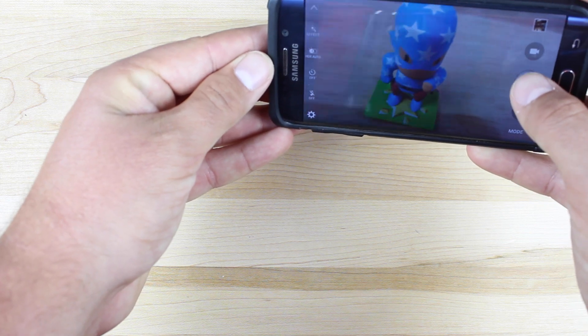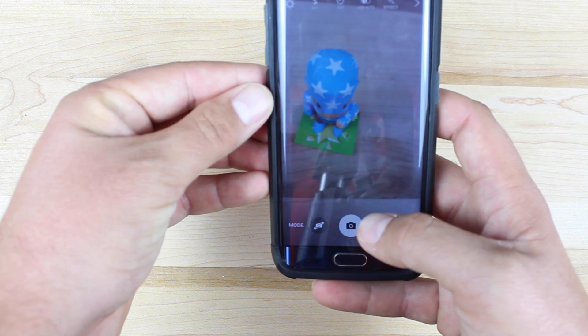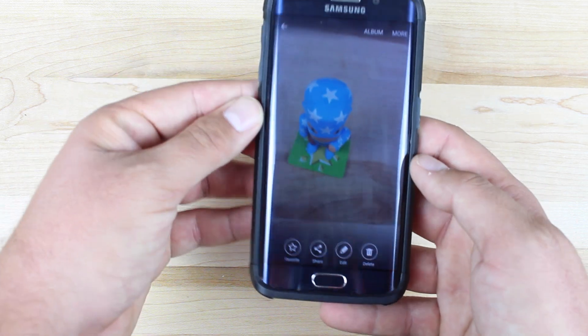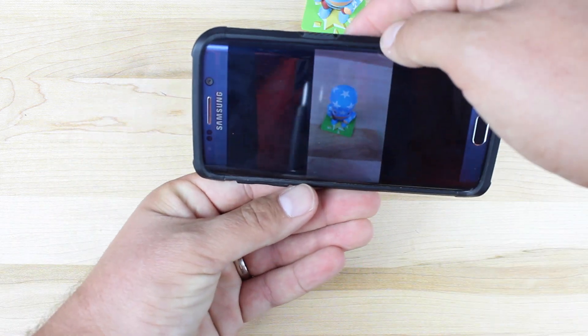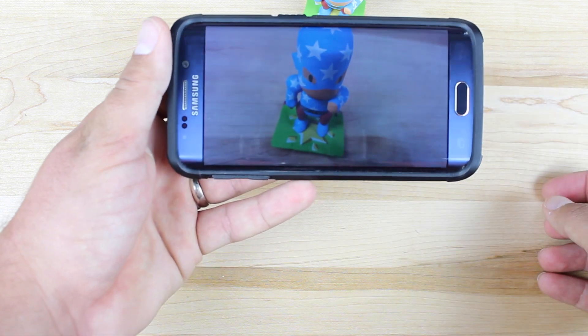I'll go ahead and take pictures here, and then I'll take a picture in this mode. We'll go ahead and open up the pictures, and you guys can see that that is when I'm taking it in portrait. And if we scroll over, you'll see the landscape picture there.